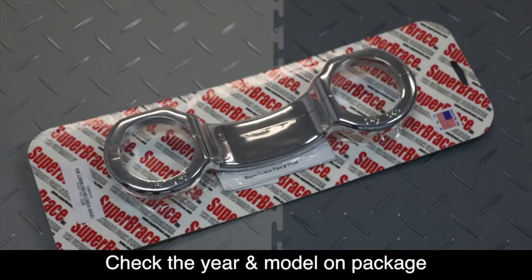The tools needed for this job are a 5mm hex wrench, a 5mm hex socket, a 6mm hex socket, a ratchet, a torque wrench, a rubber mallet and a punch, and some tin snips.